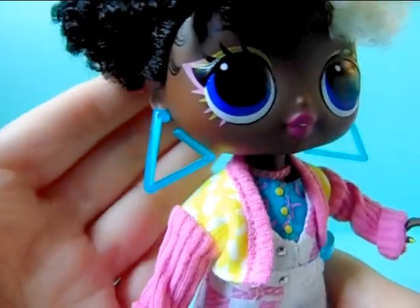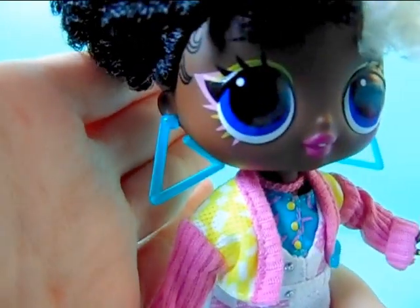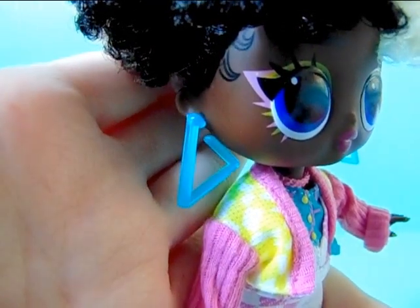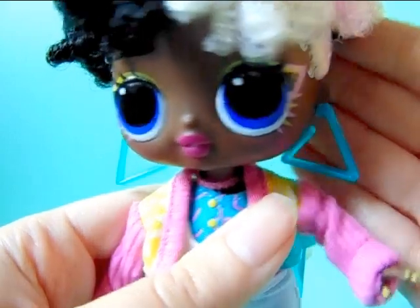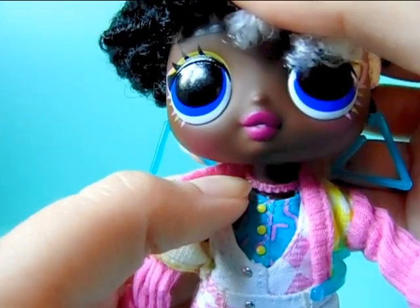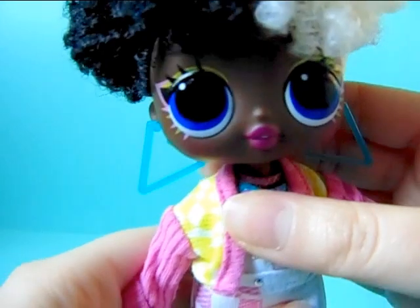While we are here I'm going to show you her earrings — as you can see these are triangles and they kind of remind me of neon lights because they are see-through, which gives them a kind of glow feeling. They do not glow in the dark or anything like that, it just gives you that feeling, and they are the same on both sides. She also comes with a little pink bead necklace, and she does not come with any other jewelry, so those are her jewelry pieces.